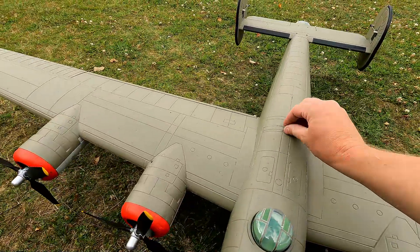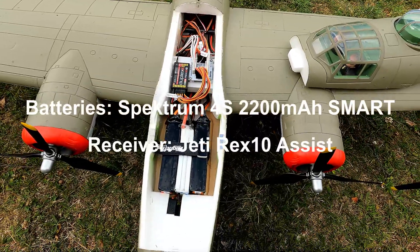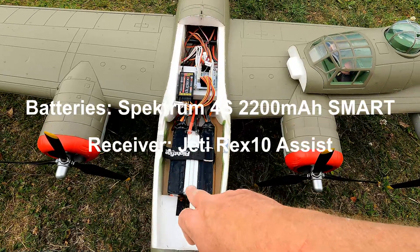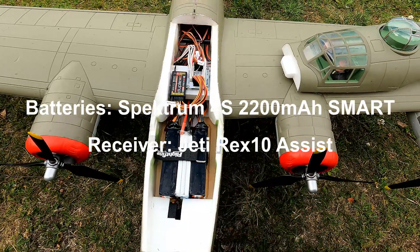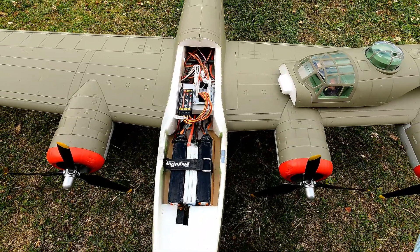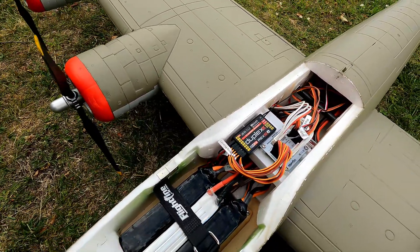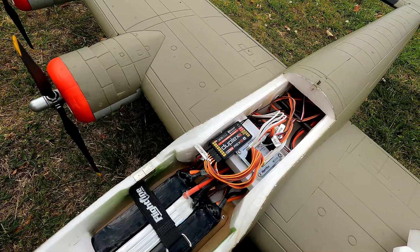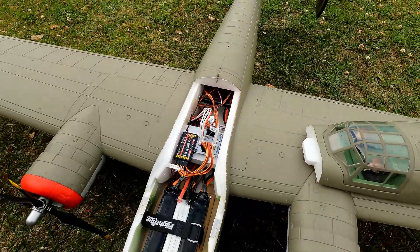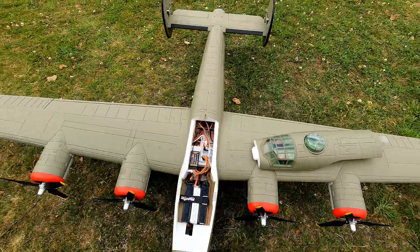Under the hood I'm running two four-cell 2200mAh batteries and one extra three-cell just to simulate the recommended battery weight. As always I've got the Rex 10 assist, though I'm not going to use the assist function on the maiden. Let's go flying and see what happens.